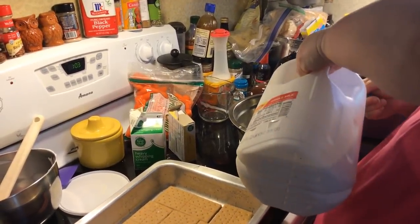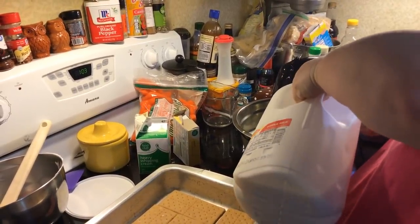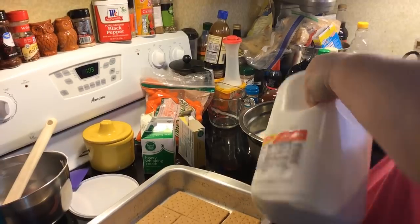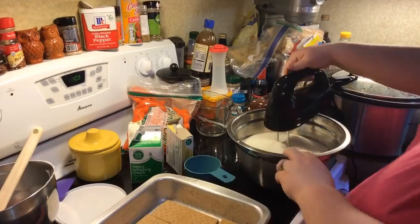You could probably get away with one box, but I like a lot of vanilla pudding in my eclair cake. So just two cups of milk — we're just going to beat everything together.